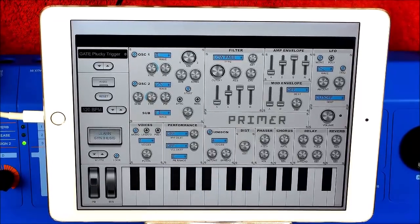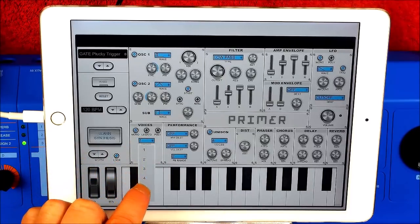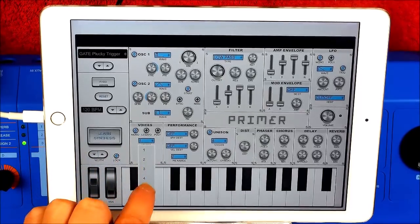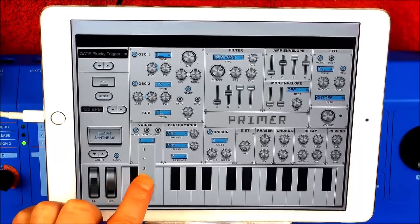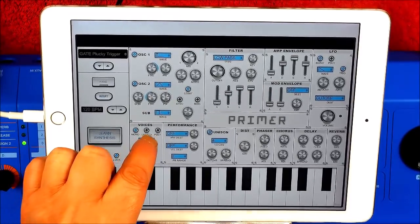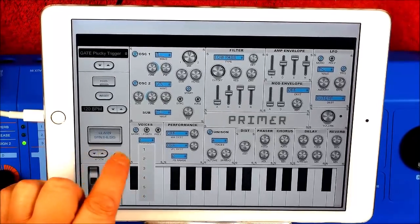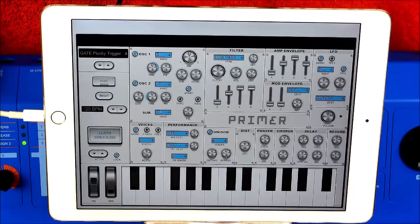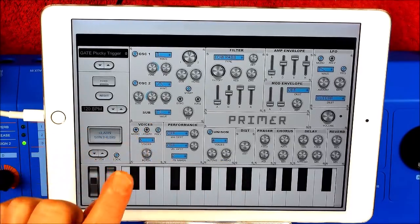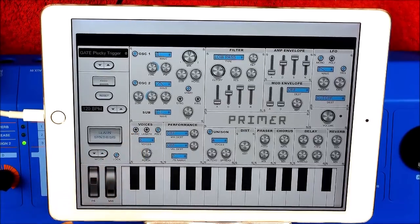So it's monophonic. The first thing I did was change the voices to five. And you see, this is the mistake I made last time — you've got to go into polyphonic, and then it'll be on five voices because I've just selected five voices.